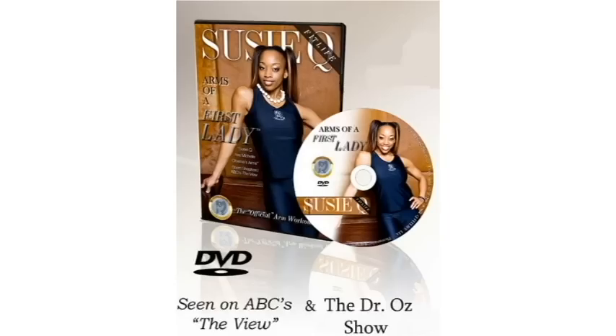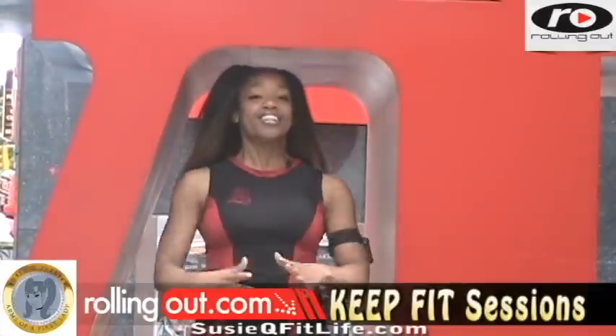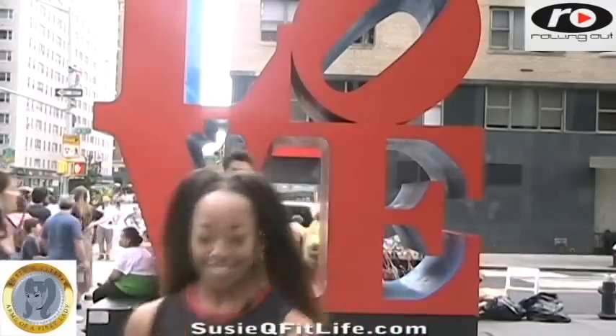It's your armed celebrity fitness trainer, Suzy Q, creator of Arms of a First Lady. I just teamed up with Rollin' Out Magazine and will be rolling out with Suzy Q tips. You're going to get the latest of all the fitness tips. Join us with our Keep Fit sessions. Now let's go get Gaga and get a Fit Life.